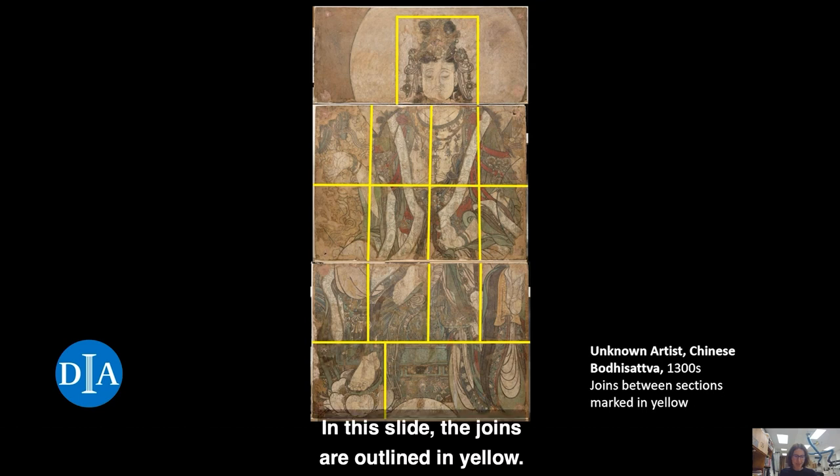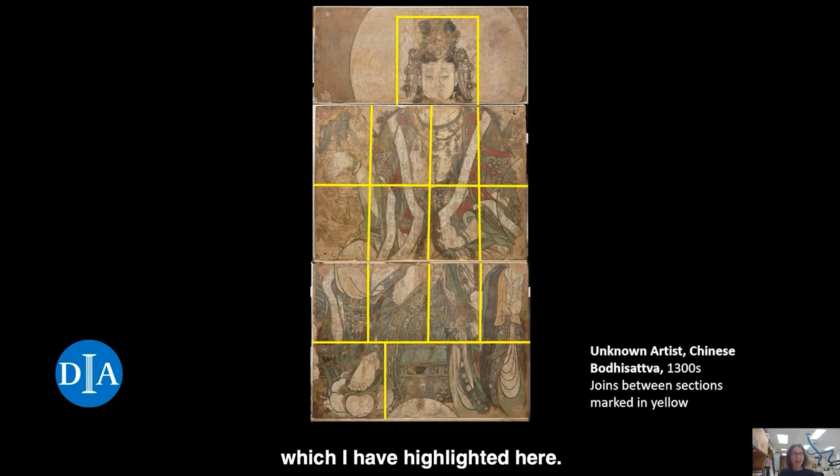In this slide, the joints are outlined in yellow. These joints indicate that the mural was cut into smaller sections for transport to the Lu Gallery in Paris. There, the individual wall sections were assembled into three larger panels with infilling between the rectangular segments and along the edges. Most of the top section is a later addition to give it the same width as the lower two panels, which I have highlighted here.